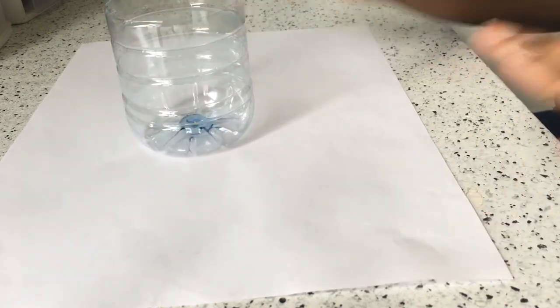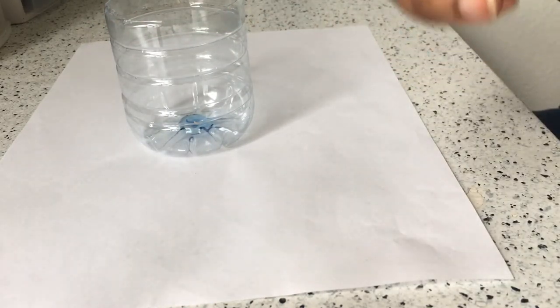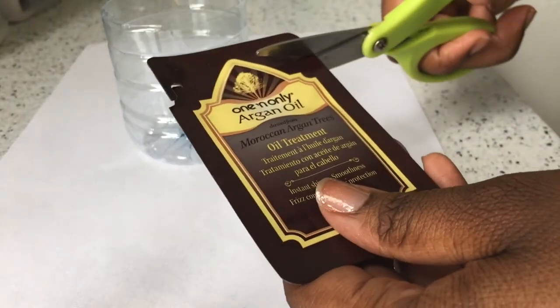I started off by cutting half of a water bottle so that I wouldn't have oil in one of my good cups. The first oil I was using was Moroccan argan oil, which is supposed to soften your hair and add shine. I just cut it open and put it into the cup.